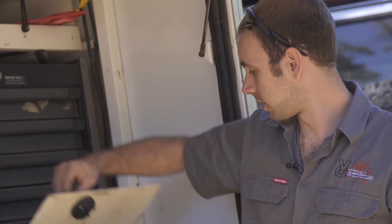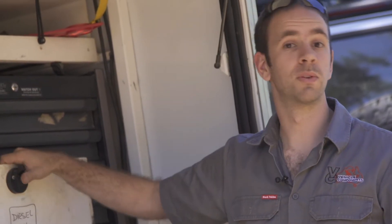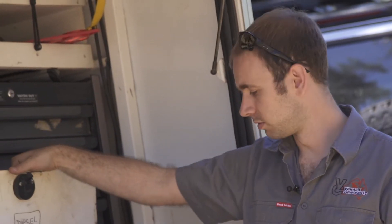Up the front we've got a 55 litre diesel tank and an electric pump, so if we're going to get a bit more range out of the vehicle this is the backup.